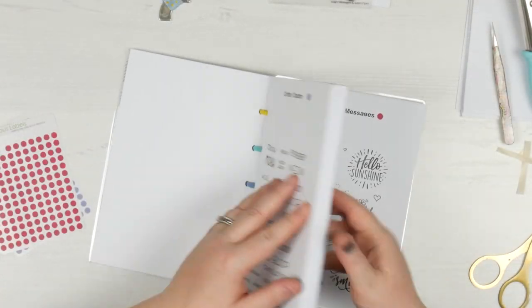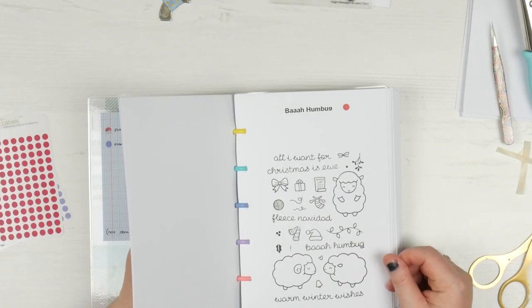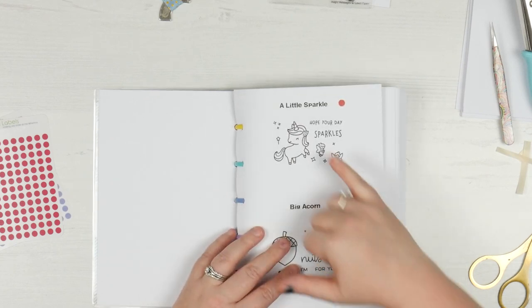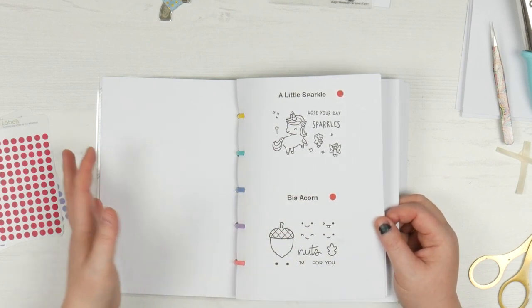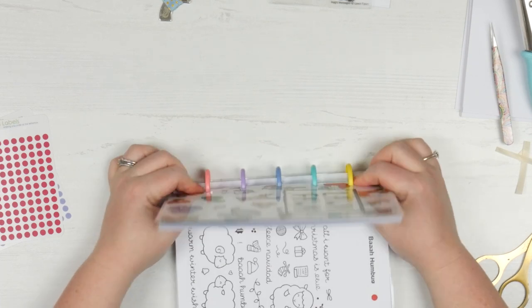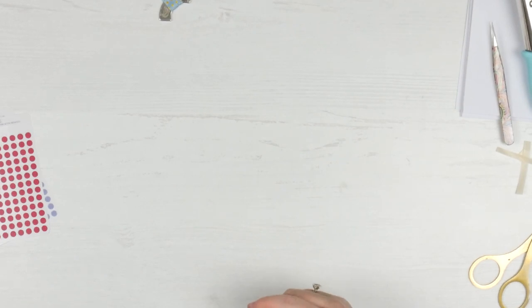Just a side note - if I have two little ones that are close alphabetically, I put them together on one page. So for this one I did little sparkle and big acorn together. If they ever make a flip-flop for one of them, I'll just redo that page - it's not going to take long and I haven't wasted much. Now I've got it stamped out and catalogued. Sometimes the pages feel a little hard to move on the discs, but I think I just need to put some powder on there so they float.